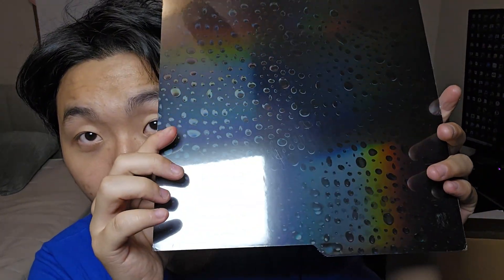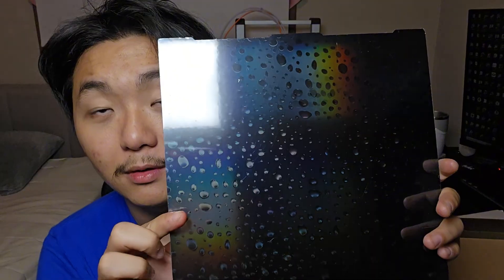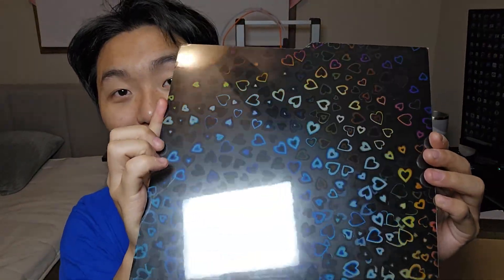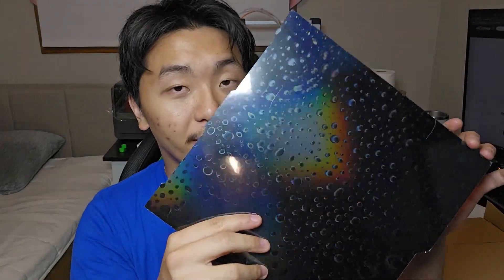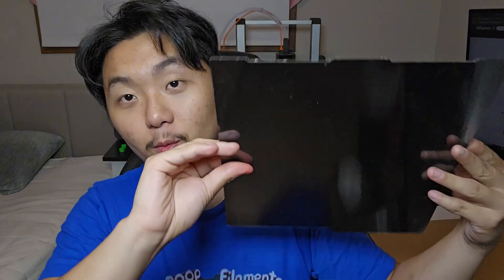Look at this effect right here — it's like water droplets and bubbles. Check out the back side — whoa, lots of amazing hologram hearts! This build plate looks amazing. I got this build plate off AliExpress from a store called Craft Run or Craft Dog, not quite sure how to pronounce it. They call this build plate H4H. I could have got it on Amazon but it's way cheaper on AliExpress — you get two for the price of one. Everything will be linked down below.